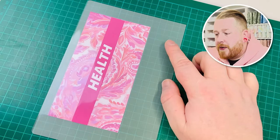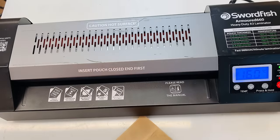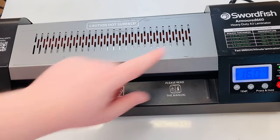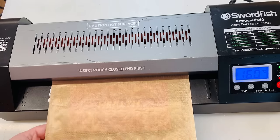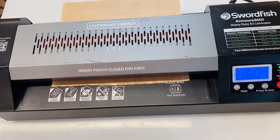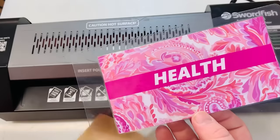We place the strip in the middle, line it up, and close it in — leaving about two centimeters of space at the bottom for hole punching, with the top bit to be cut open. Now at the laminator, I place everything inside a laminating carrier pouch to protect both the envelope and the laminator. I'm using a Swordfish Armoured 660 — she was expensive so I don't want to ruin her. In she goes through the laminator.